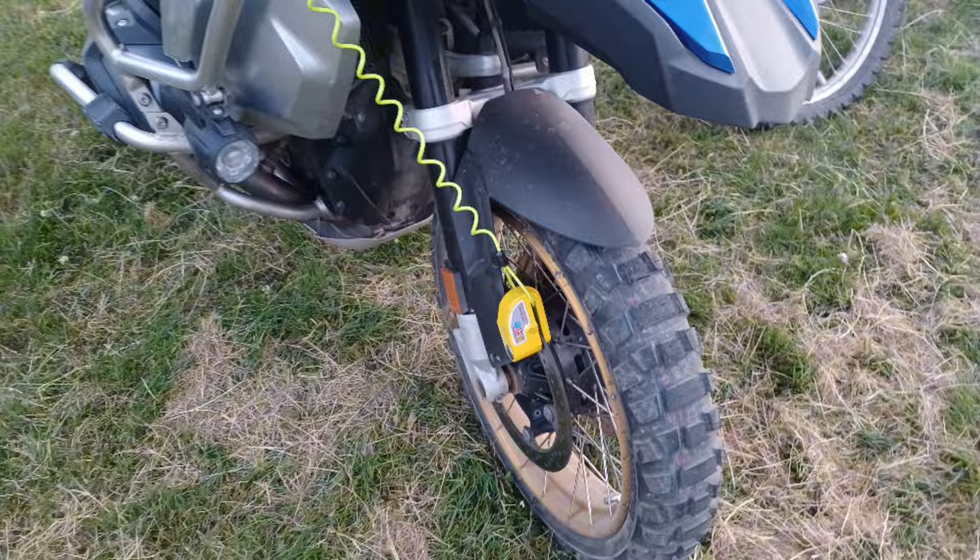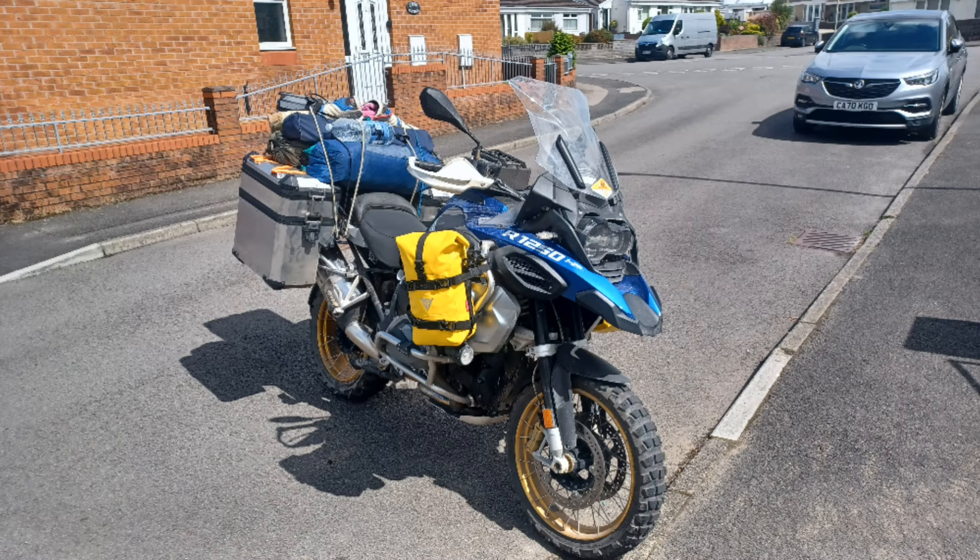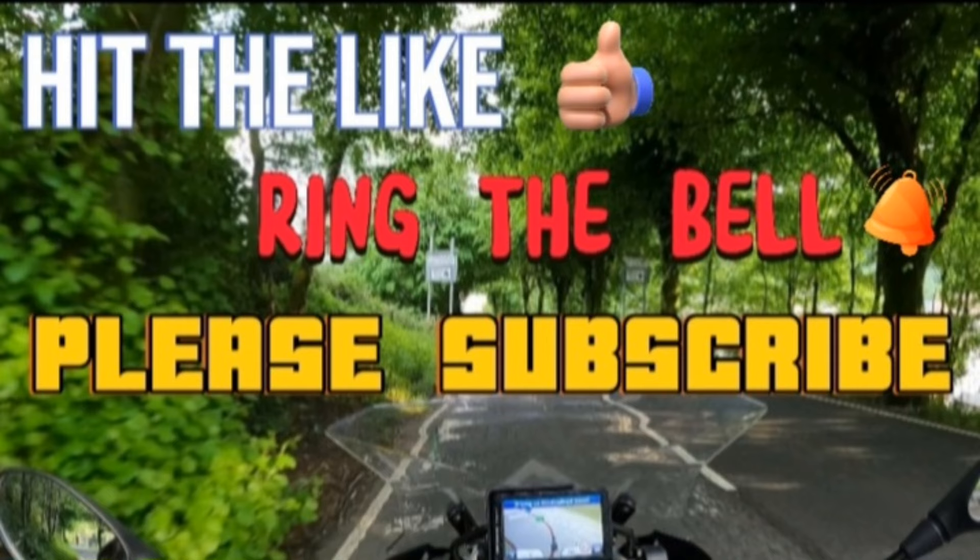I will do another video on these tyres once I've used them out on some trails. Meanwhile, I'm home safe and sound. Thank you for watching — please hit the like button, click and subscribe, and follow the channel.